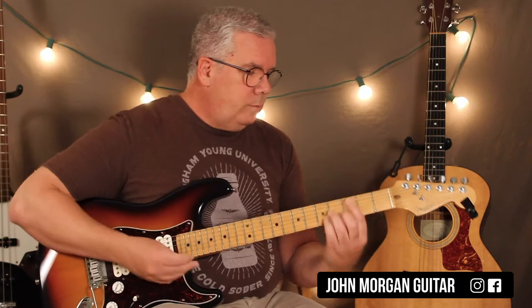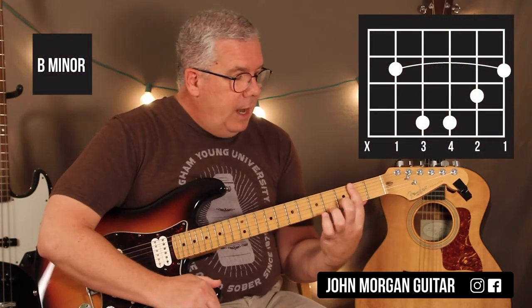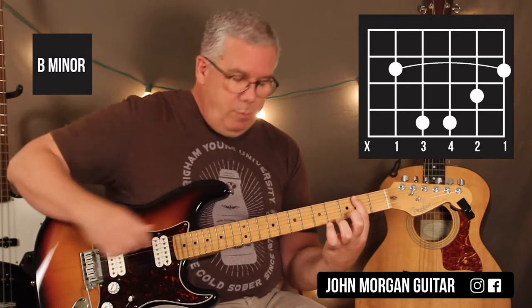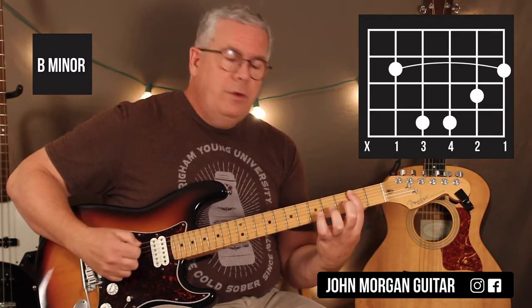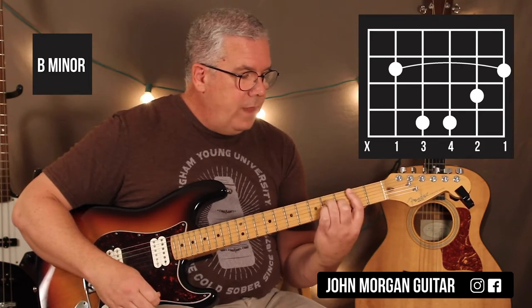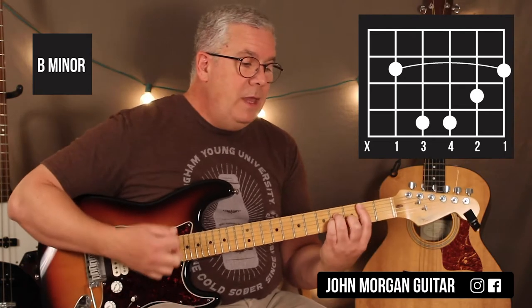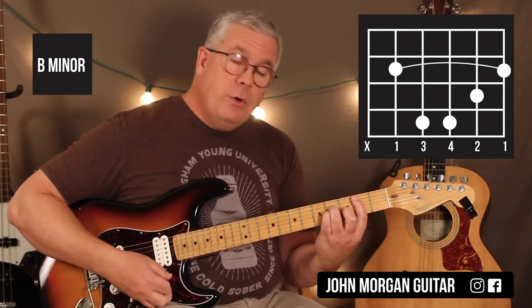So we've got a B minor. We're going to barre the second fret, five strings. I'm going to mute the sixth string by putting my index finger right up into it, just the tip. Second string, third fret; fourth and third string at the fourth fret. And that's my B minor — that's my first chord.